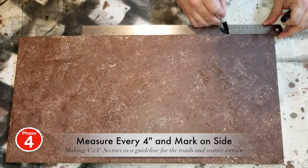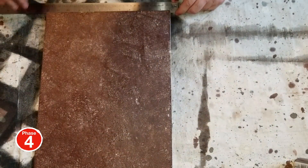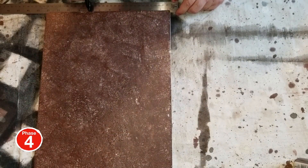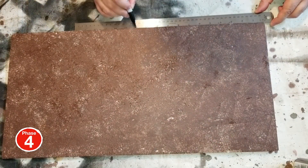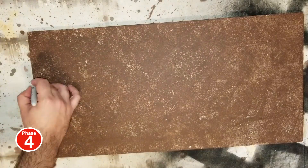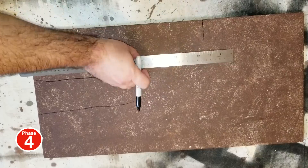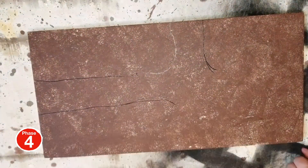Let's move on to the measuring. I'm measuring on the sides there every four inches, and I'm just kind of visualizing four-by-four sectors. It's going to help me build scattered terrain later and kind of help me map out the roads. The roads from those four-by-four sectors are a half inch in, so the roads are going to be three inches wide, and that's going to be helpful again when I start building scattered terrain.